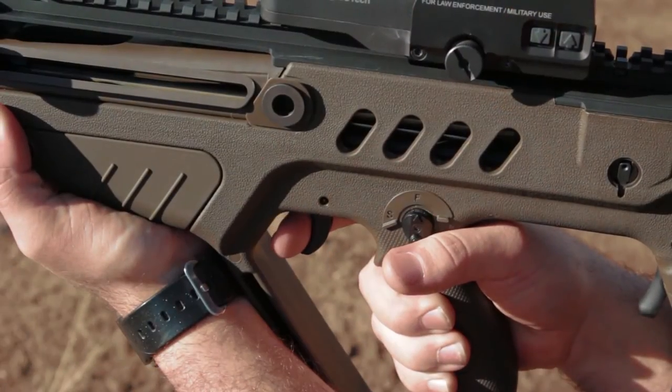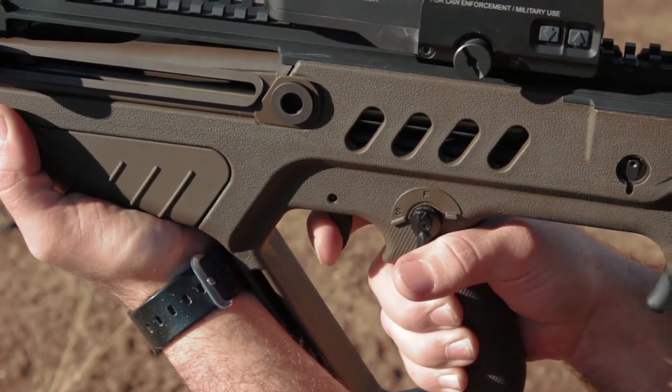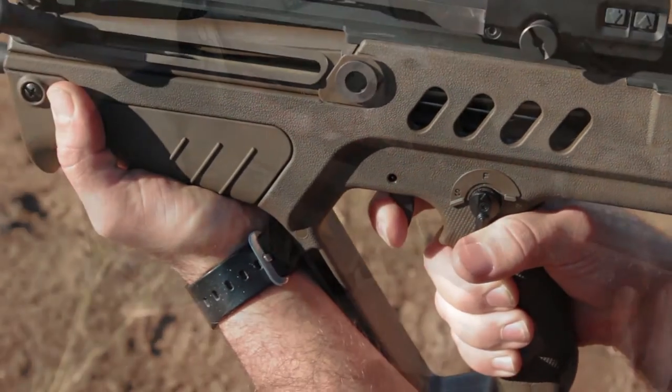While Scott and I were shooting the Tavor, we came to some conclusions about the trigger. We felt that it was kind of squishy but still had a really crisp break and very little take-up even though it was squishy. The reset was surprisingly short and easy.